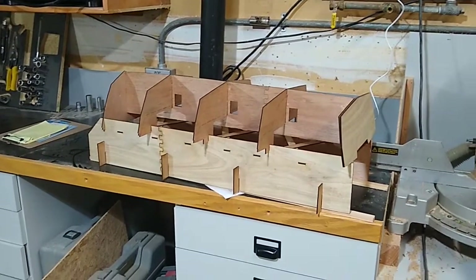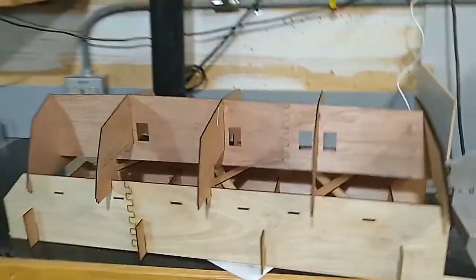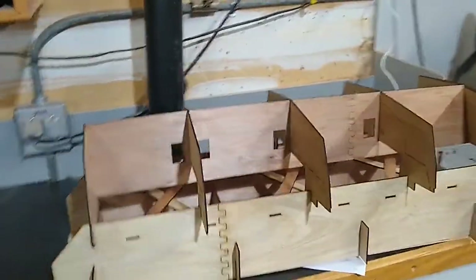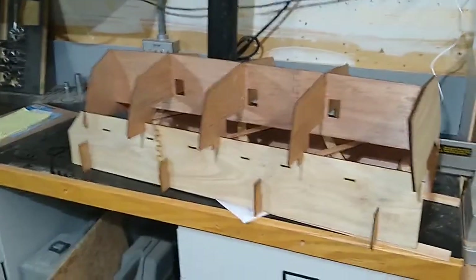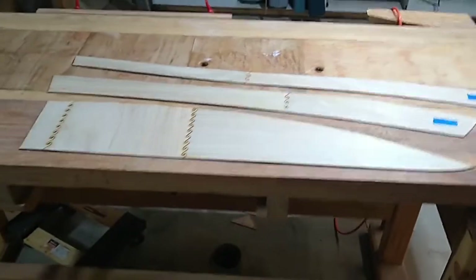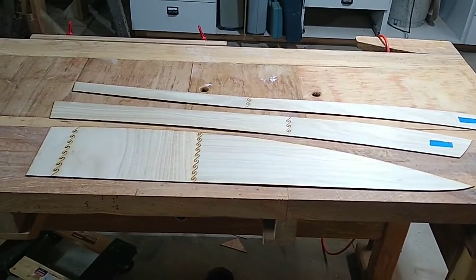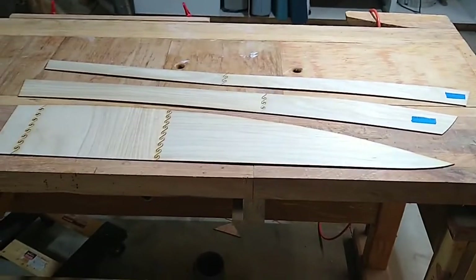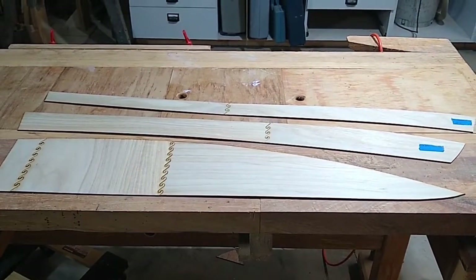Now that we have all the bulkheads squared away in the construction jig — and I should mention that before you get to this point, you should coat each of the bulkheads with epoxy. It's much easier to do when the bulkheads are lying flat on your shop floor than after they're installed in the boat. Off camera, I laid out the hull panels in their proper orientation. The skinniest panel is the sheer panel, the middle one is the middle panel, and of course the bottom is obvious.